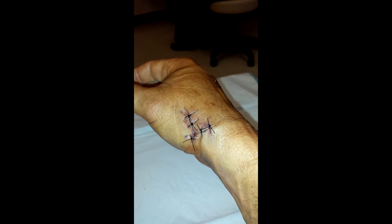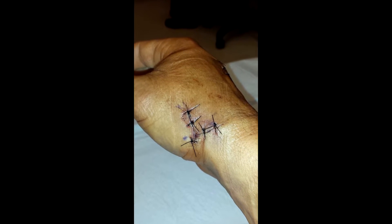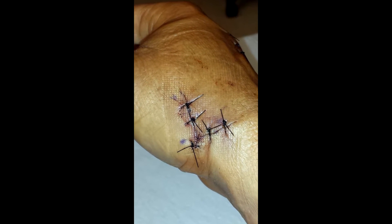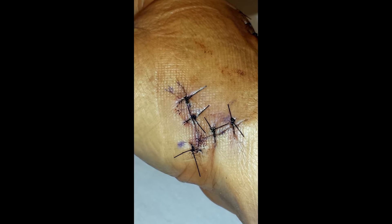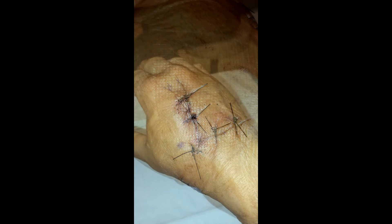This is the incision made at the base of the hand where they did the surgery and went in and removed the trapezium bone, where they went in and drilled the metacarpal of the thumb to insert the wire which goes to the other metacarpal of the pointer finger.